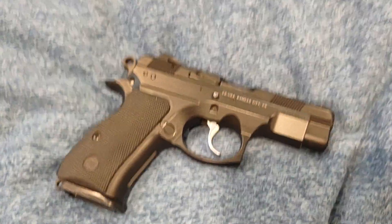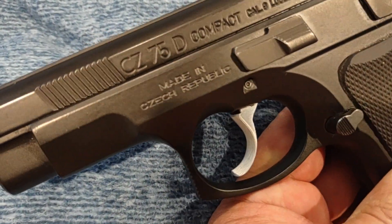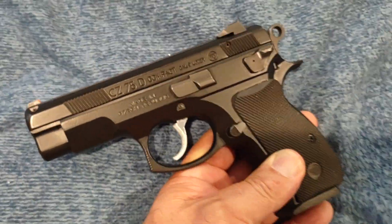CZ 75D Compact PCR, made in the Czech Republic. Thanks, YouTube. Have a great day.